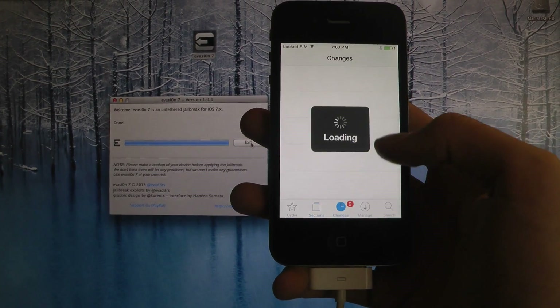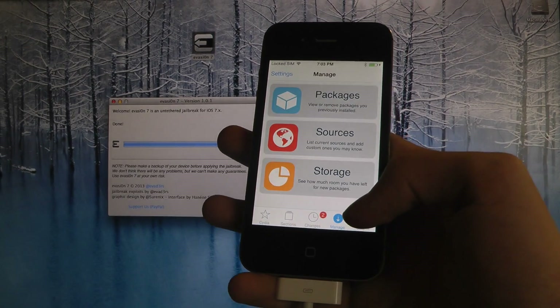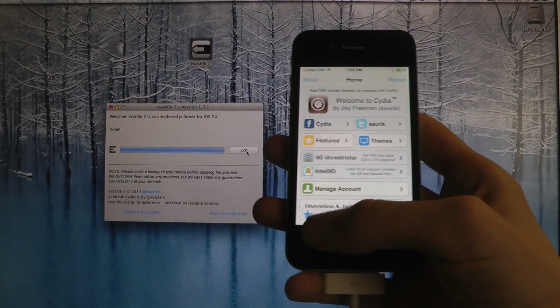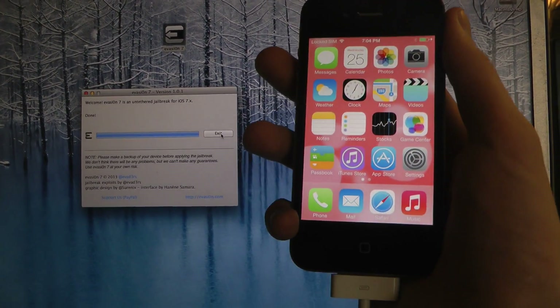So sweet — now you have it loaded up and you can definitely start to play around with it. Just a quick look here at the jailbreak before we go. Quick video, just a quick look. That's it!